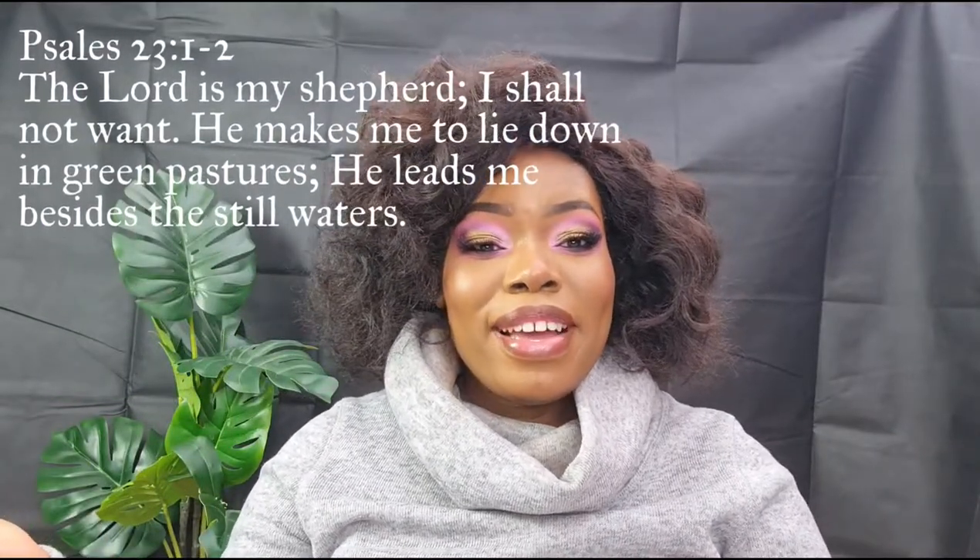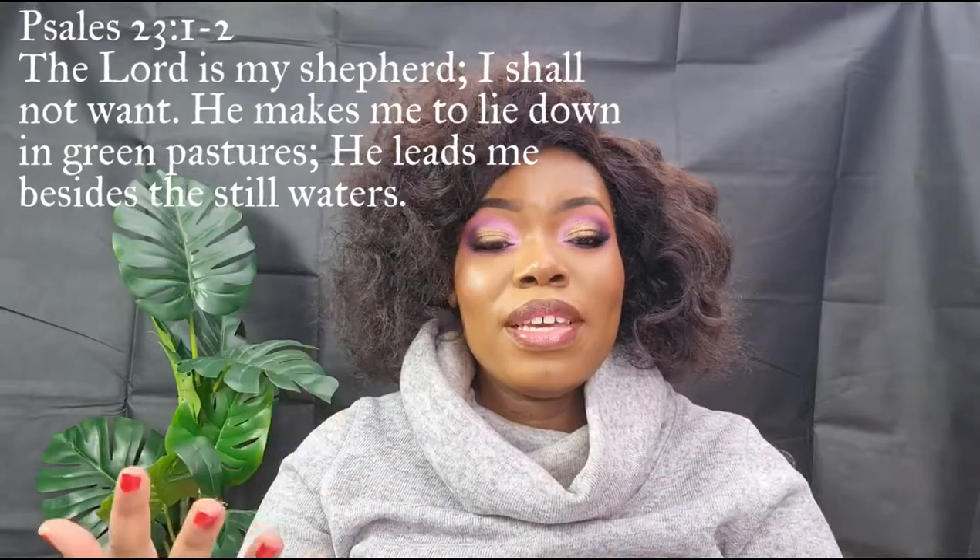Hello, my name is Tatinda Muramklanga. If you're new to my channel, welcome; if not, thank you so much for coming back. Today we are playing with this foundation for the first time on my channel — this brand even. This is Huda Beauty and this is their Lumicious Matte Foundation, and I'm in the shade Mocha 500G. I've used this foundation and I love the way it came out. A little bit goes a long way, and this is also first impressions because it's my first time using it.